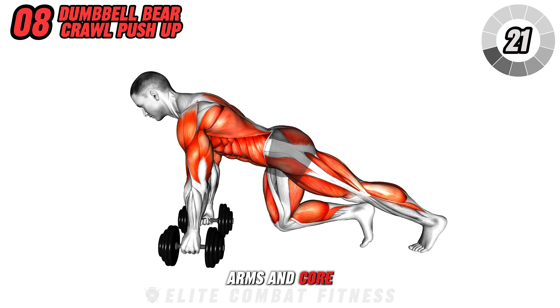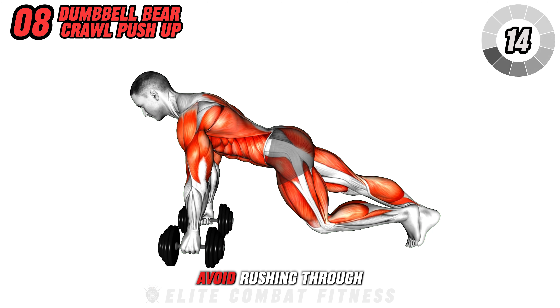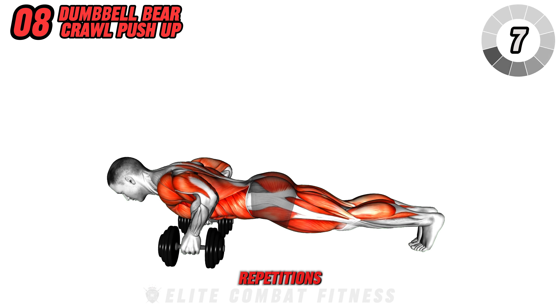This dynamic exercise targets your chest, arms, and core, enhancing overall body control and building a strong core. Make sure to perform each step with precision. Avoid rushing through the movement or locking out the elbows, as this will put strain on your joints. Aim for 3 sets of 10 repetitions.